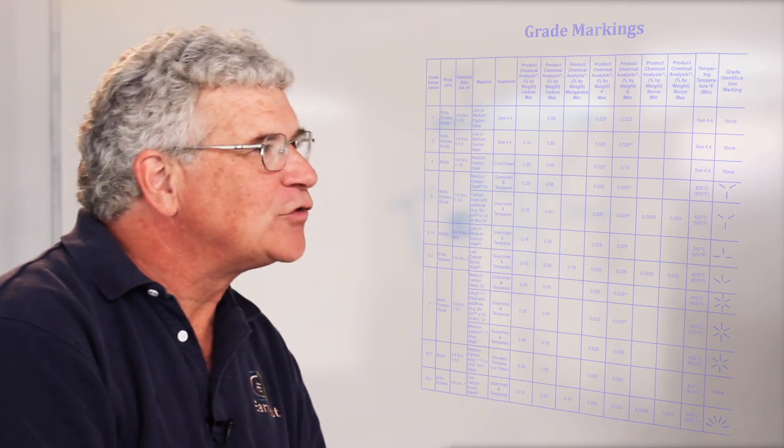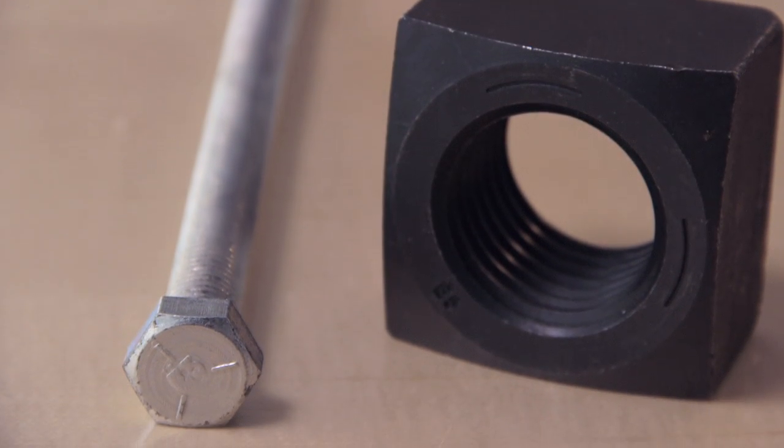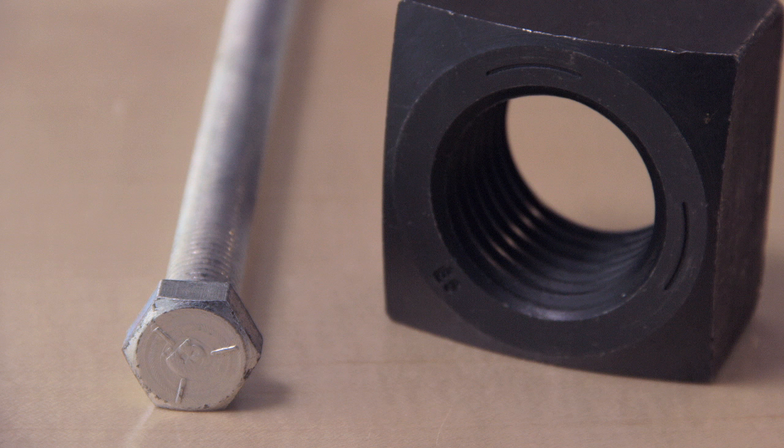Grade 5 fasteners are the medium-strength fasteners. When you're dealing with the bolt, the required marking on it is what's called three radial lines plus the manufacturer's mark. Why the industry picked three lines and not five for a grade 5 is beyond me, but that's how the SAE standardized their marking.